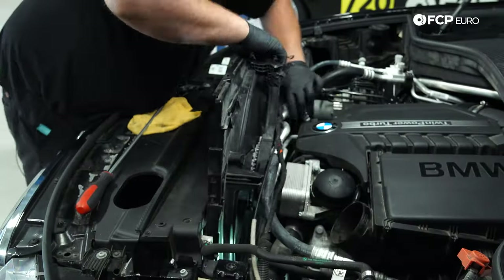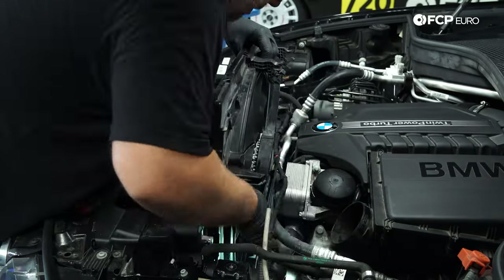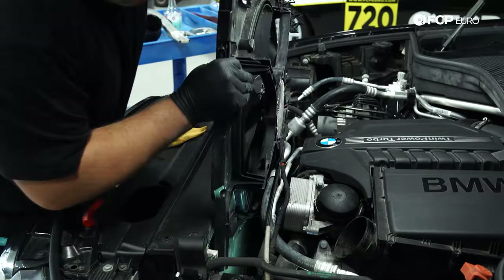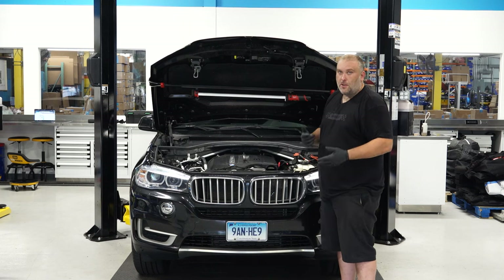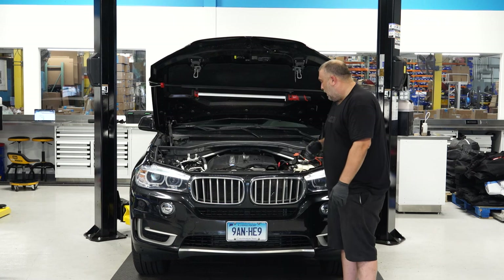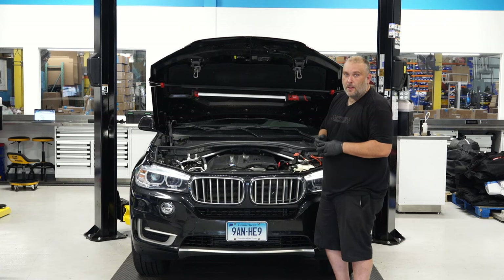Now you can just kind of pull the fan up — make sure nothing is caught on it as you're pulling up, and eventually it'll just slip right up and out. When pulling the fan up and out, the AC hoses are going to fight you, so make sure nothing is getting pulled up with the fan that shouldn't be. Now that we've done everything up top, we're going to lift the car up, remove some stuff from underneath, and that'll give us access to the water pump and thermostat.